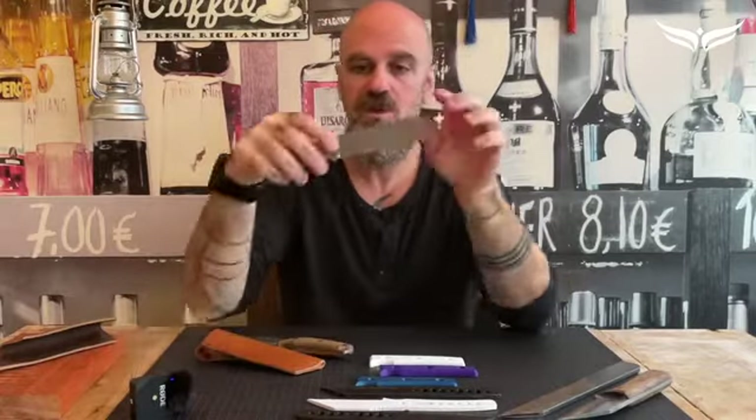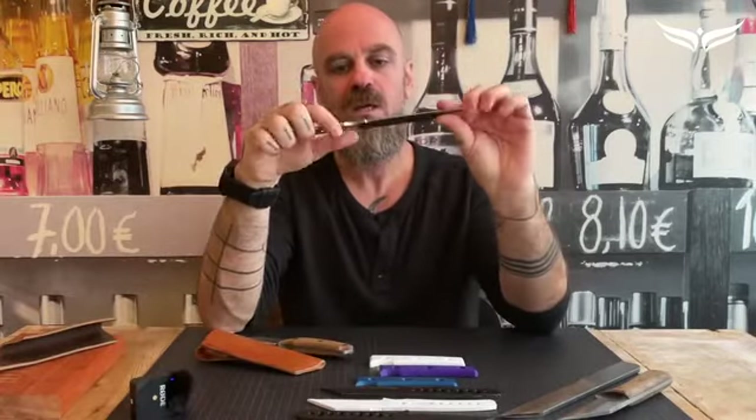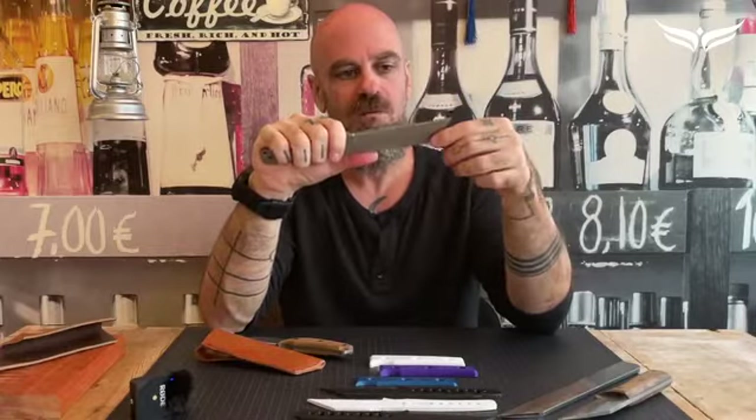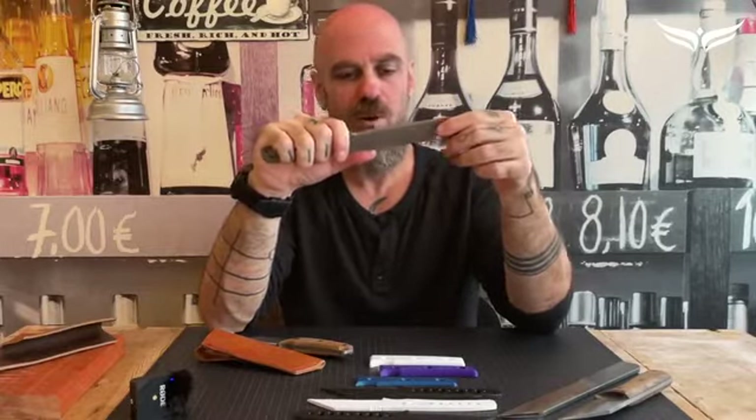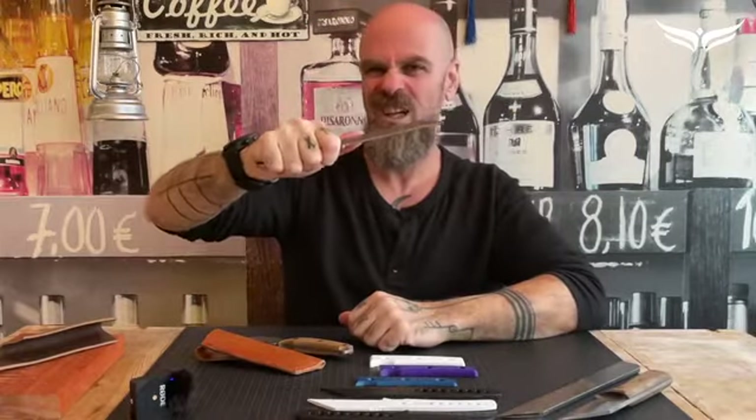And this is the knife we came up with. Of course, when we made a small version, we needed to make a bigger version as well — if you really need to escape your mother-in-law into the wild, or survive the zombie apocalypse, that one can really handle anything.